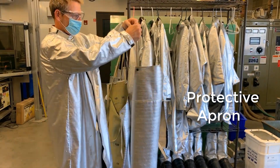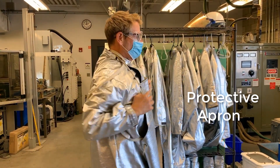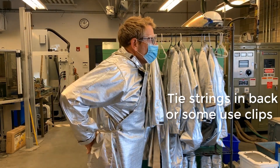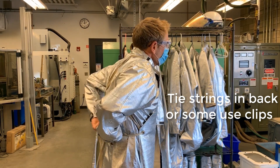Then we're going to grab an apron. This particular apron has straps that go over your head, your arms go through, and then the loose straps will tie in the back. Others have a clip-type securing mechanism.